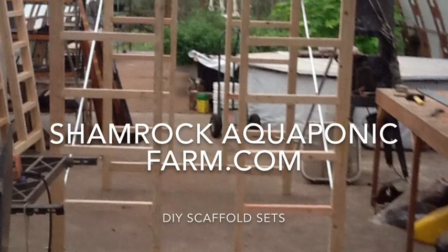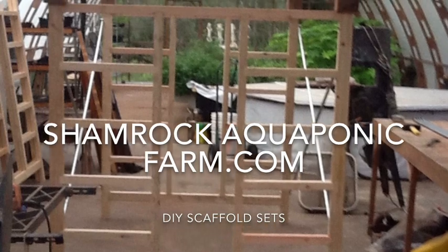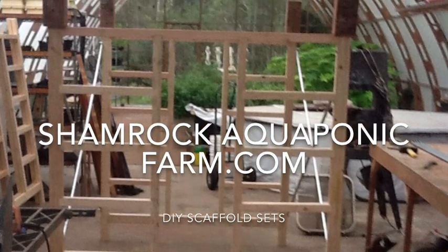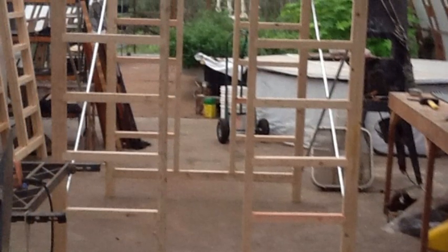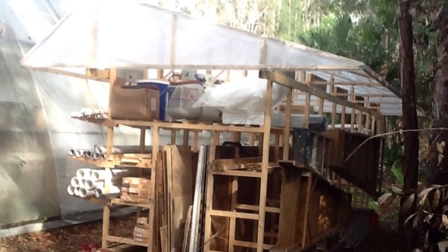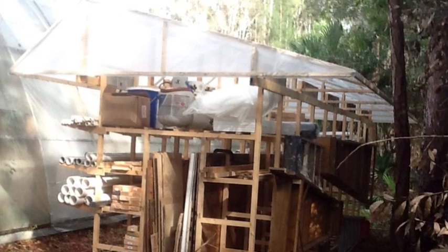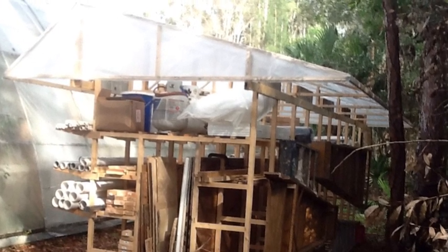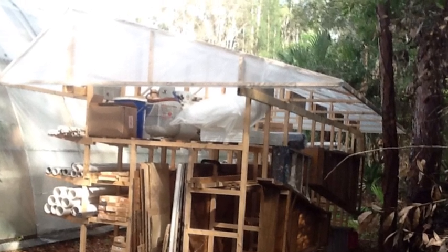Hey, this is Matt Roberts with Shamrock Aquaponic Farm, and today I'm going to show you how I built some do-it-yourself scaffold sets. Ordinarily I would not have thought that wooden scaffolds would have been strong enough to do the job, but recently I had just done a project where I built a pipe and lumber storage rack and the design was so strong I was really impressed with it. When it occurred to me I needed some scaffolds, after shopping around and finding $300 to $400 sets, I decided to give this a try. I was pretty impressed with how strong they turned out.